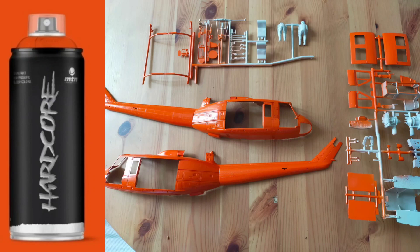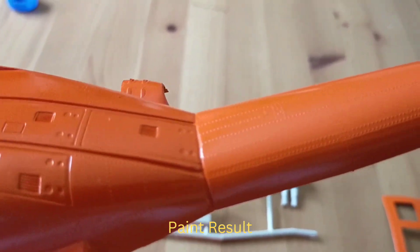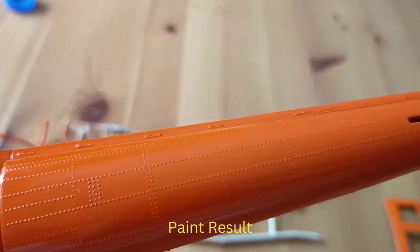For painting the fuselage I had to use a can because I don't have an airbrush system, and the result looks pretty good. All the panel lines and rivets look really great.